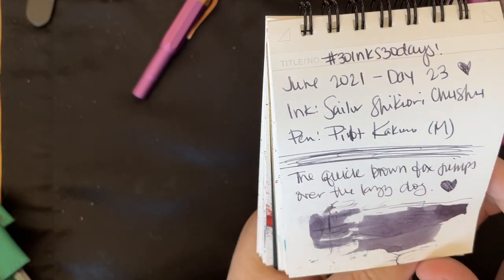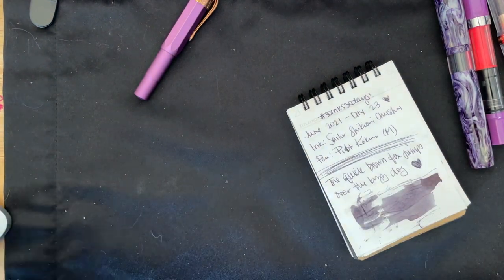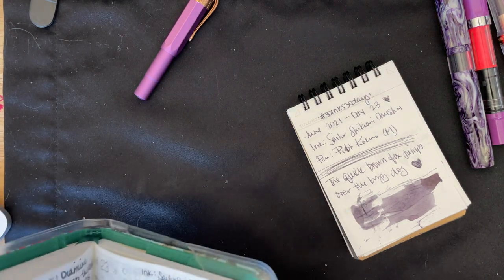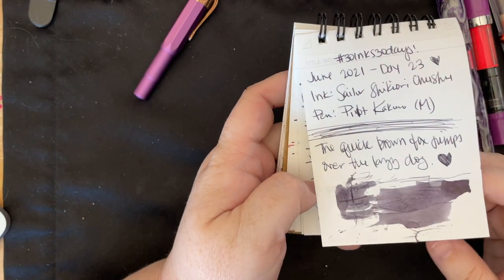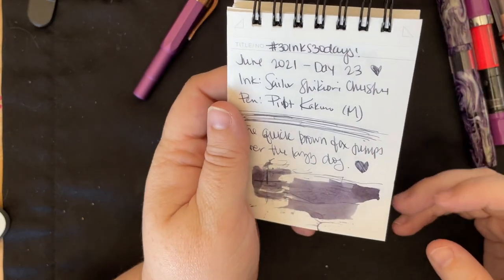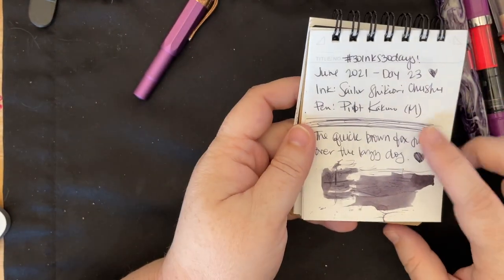Next up we have Sailor Shigure Chushu — this was from Tracy and from Pen Friend Carolyn. I actually used this one a whole lot. I ended up putting it in my Opus 88 and using that at work too. It was a day that I needed to take lots of notes, so I used the broad nib on the Opus 88 as headers and things I wanted to highlight, and then the Kakuno as my normal writing pen — an excellent combination. I am a huge fan of this ink.